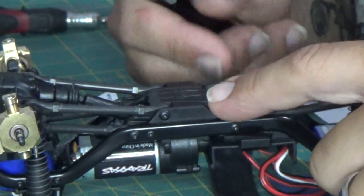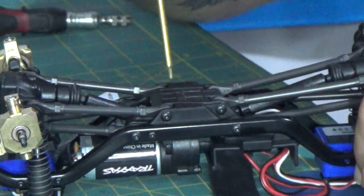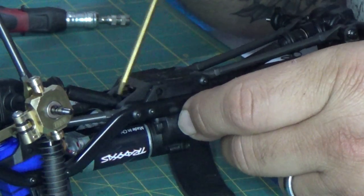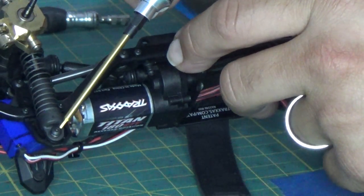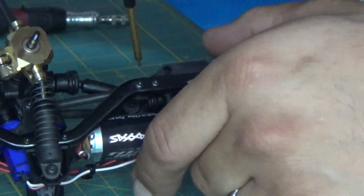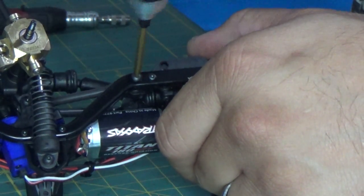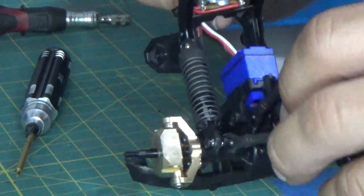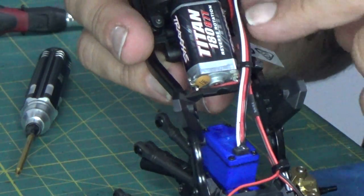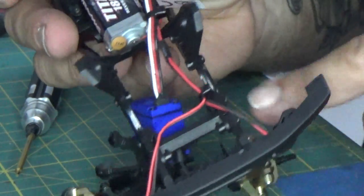First thing I'm going to tackle is the diff gears. So the first thing you're going to have to do when you go to change the gears in your diff is remove the lower links. To remove the lower links, you've got a screw here and a screw on the other side — the links should just come up. Next, remove the screws holding the upper links and the screws for the top of the shock struts, and the whole front end should come off. Your whole front end is now loose. Go ahead and cut this zip tie and remove the wiring for the servo.